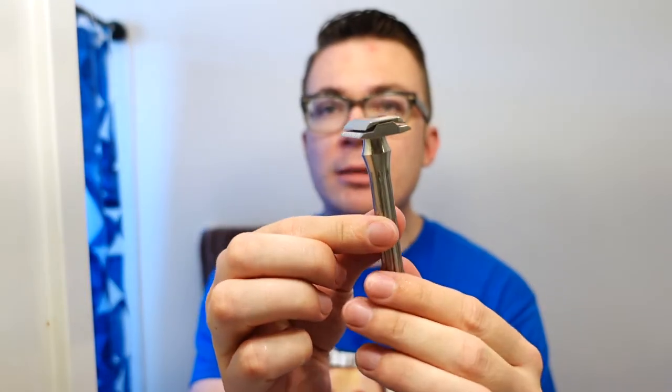I've used this brush once this week and had a good first impression, so this will be my second impressions. Now let's talk about the titanium Blackland Blackbird. I'm late to the party, but better late than never. I've thought the Blackbird is one of the most handsome safety razors out there. I owned a stainless steel version about two years ago, really wanted to make it work, but it was just a little bit too aggressive. Here's the titanium version — some people feel it's a little more forgiving than the stainless or brass versions.